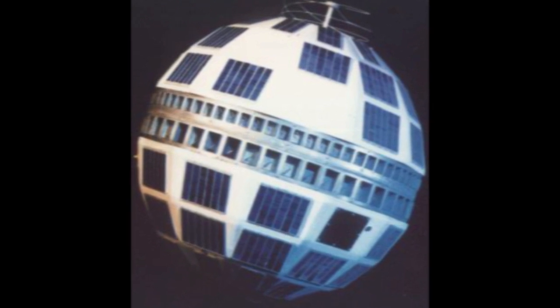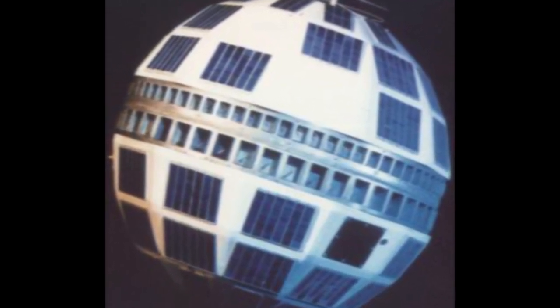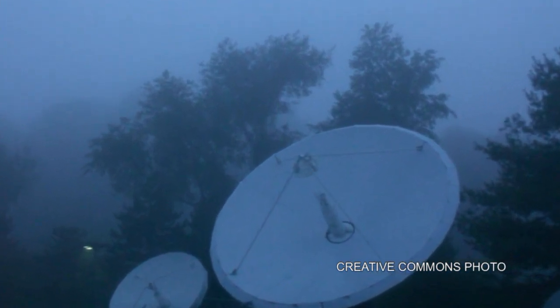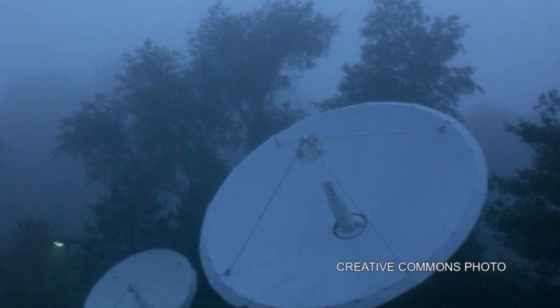In its simplest form, a satellite does nothing more than redirect signal. It picks it up from an earthbound location in space, then rebroadcasts it and refocuses it to another earthbound location, back down to the earth. In its simplest form, that's exactly what a satellite does.